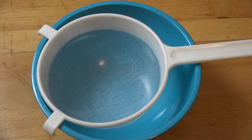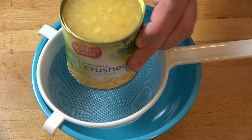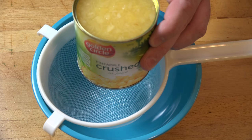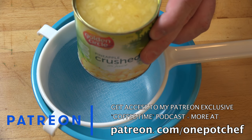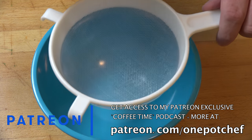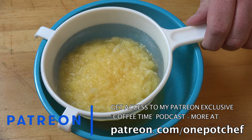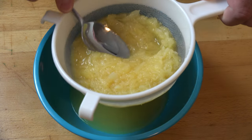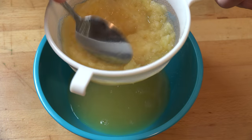First things first, we need to drain some pineapple. I've got a 400 gram can of crushed pineapple — basically pineapple that's just been blitzed up in a blender. I recommend using pineapple that's in juice rather than syrup, because the syrup one tends to be way too sweet and it ends up being a bit difficult to drain. We want to drain the excess juice off this, so I've got a bowl and a strainer, and we're just going to tip one into the other and gently press the pineapple down until all the excess juice has run out.